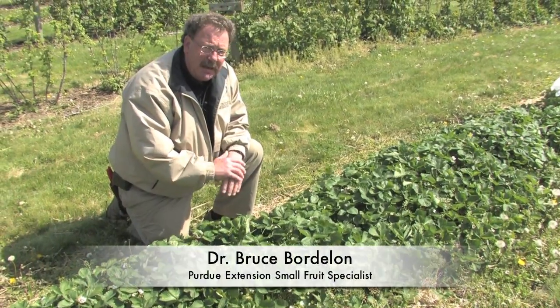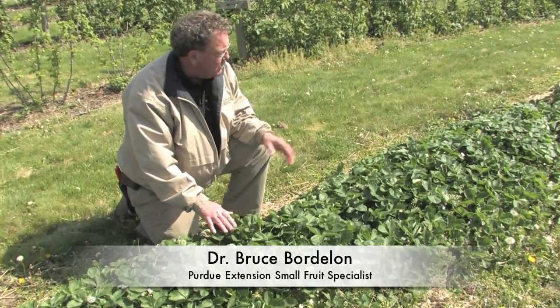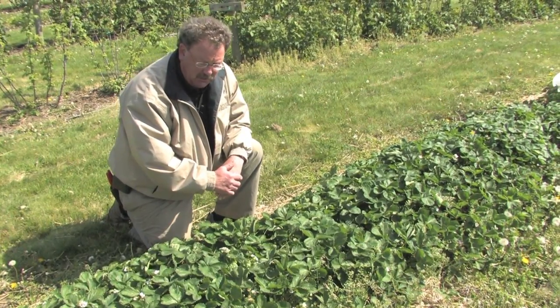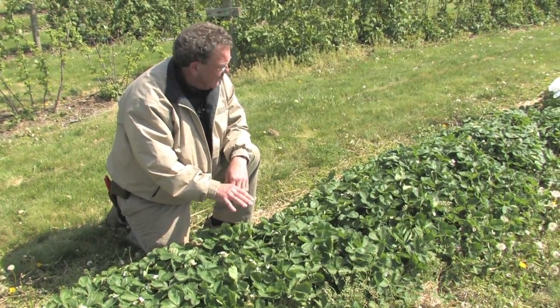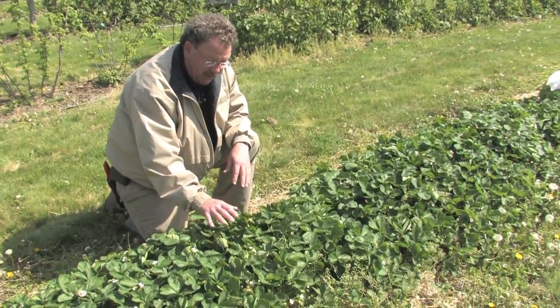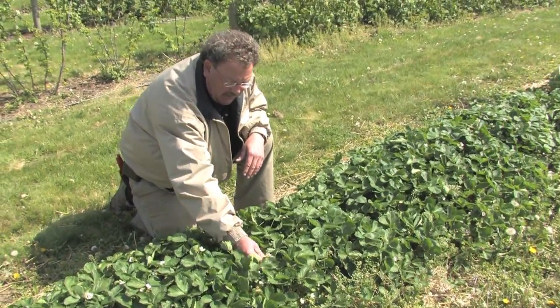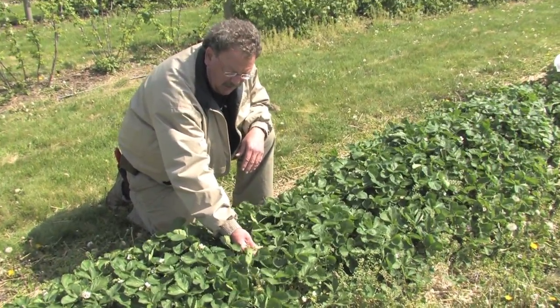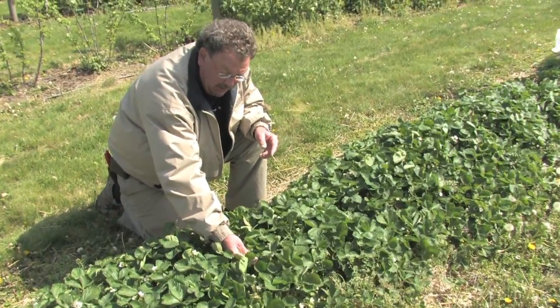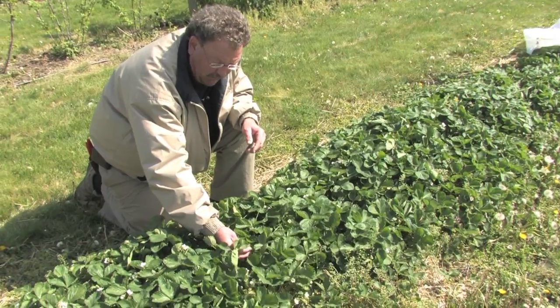Strawberries are one of the crops that we have the capacity to winter protect, either through overhead irrigation or occasionally with floating row covers as well. We were able to put floating row covers over this row of matted row berries. Unfortunately we got it on after our first frost event, but we were able to protect a number of the flowers from freeze damage with the row cover, even though the temperatures got down to 25 degrees or even a little colder at this spot.